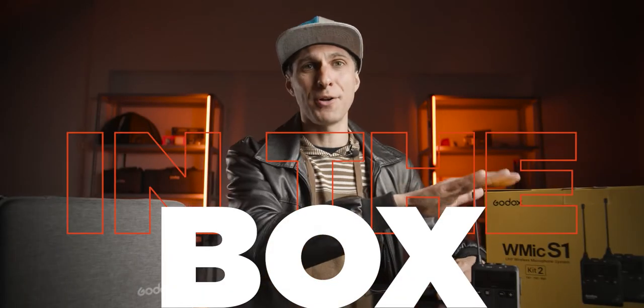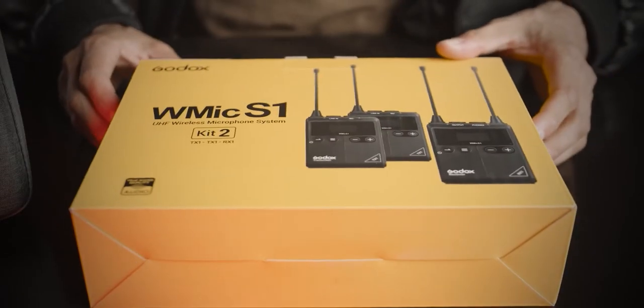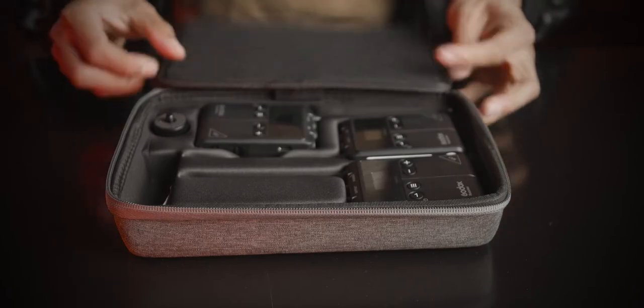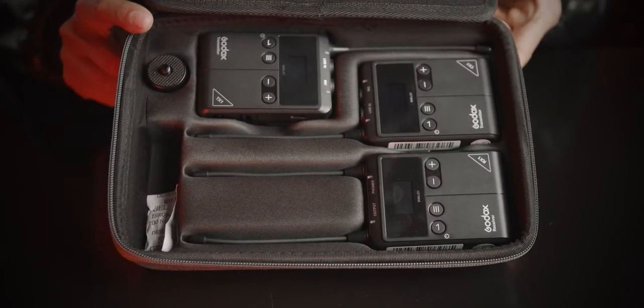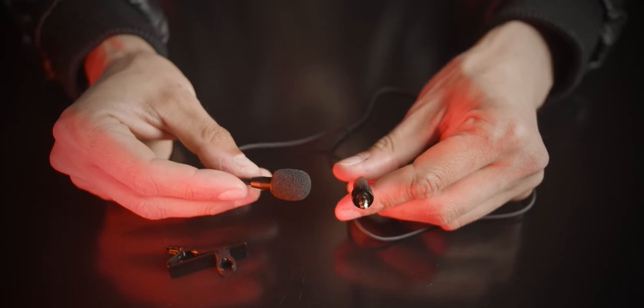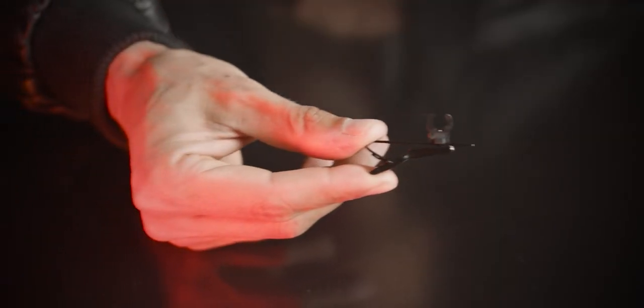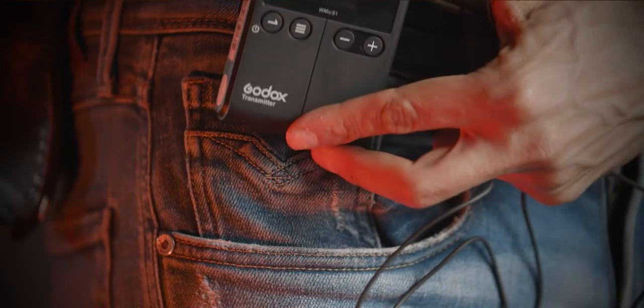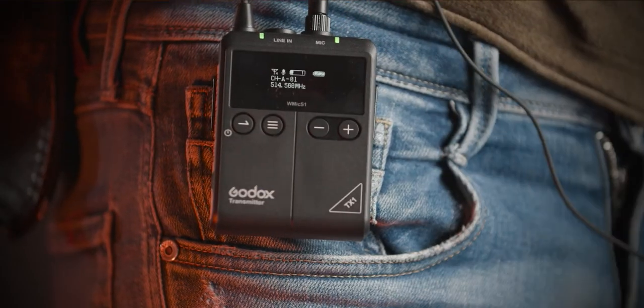What's in the box? This is the box — nice and yellow. You have a nice padded case, and when you open the case you will find the transmitters and the receiver — I'm talking about kit number two, because that's what I have. In the case, you will find two lav mics with alligator clip, linked to the transmitters. They also come with a belt clip, and the receiver comes with a mini jack cable.